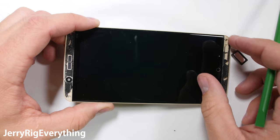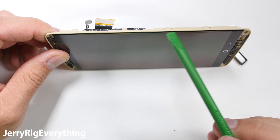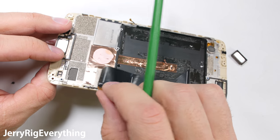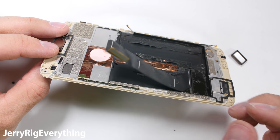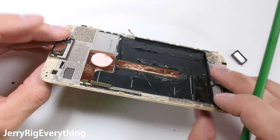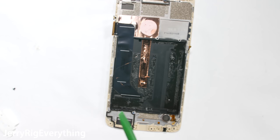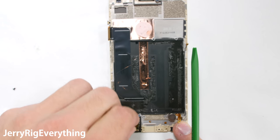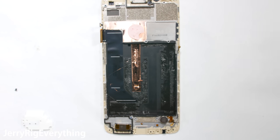Now the display. Right now this AMOLED panel and the glass are adhered to the mid frame of this phone. Separating the two is pretty impossible without damaging the display, so only attempt it if you have nothing to lose and if you have a fully functional display ready to put in its place. It really is hard to find parts for ZTE phones, but if I do find any I will link them in the video description. If I can't find replacement parts, you can always buy another broken Axon 7 and Frankenstein the working parts together to make one useful phone.